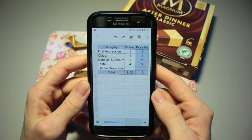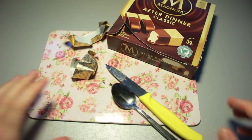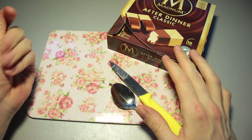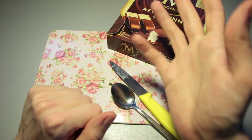Overall, therefore, an eight out of ten as a final rating for the Magnum After Dinner Classic ice cream. If you've got a question or a video suggestion, leave them in the comment section below, and if you want to see more videos just like this one, please subscribe. Thank you very much for watching, and I hope to see you soon. Until then, bye bye.